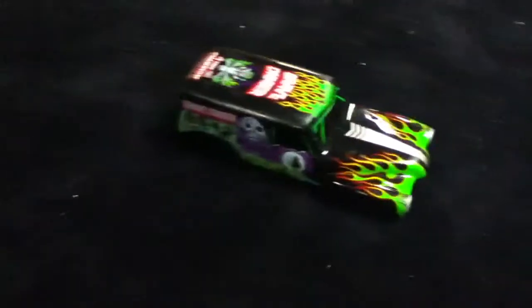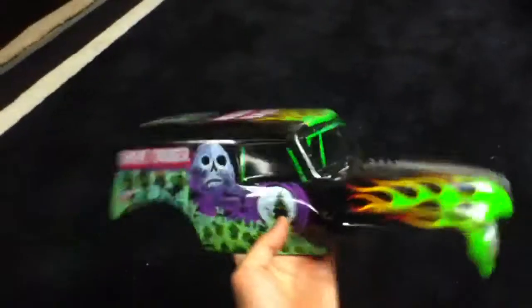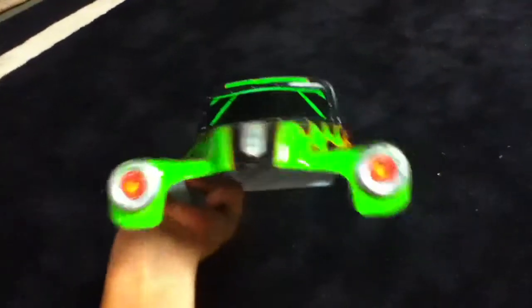Hi guys. It's been a real long time since the update, but here's my recent new item. It's a Traxxas RC 1/10th scale Gravedigger.